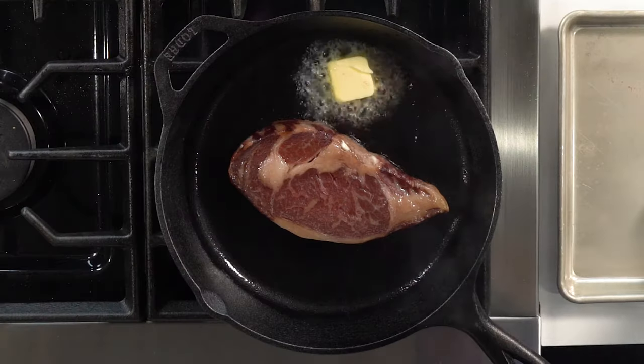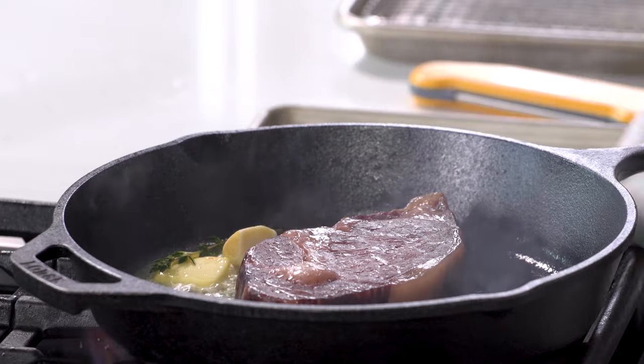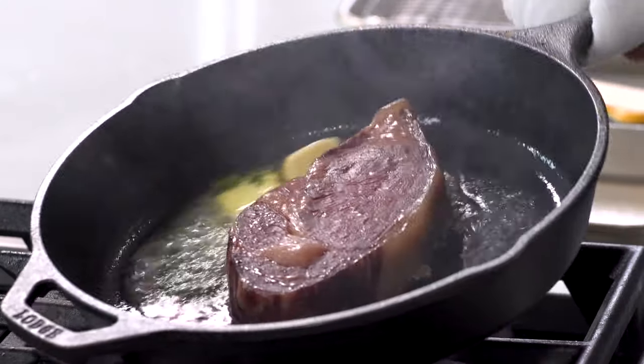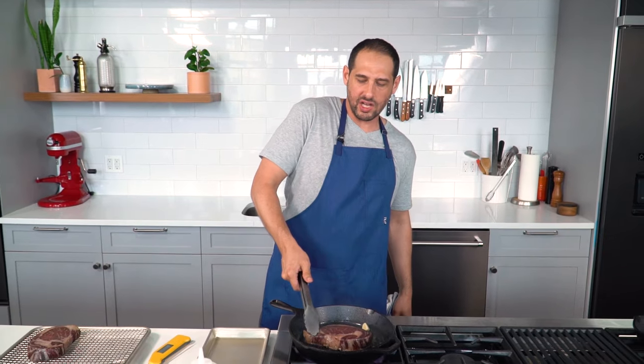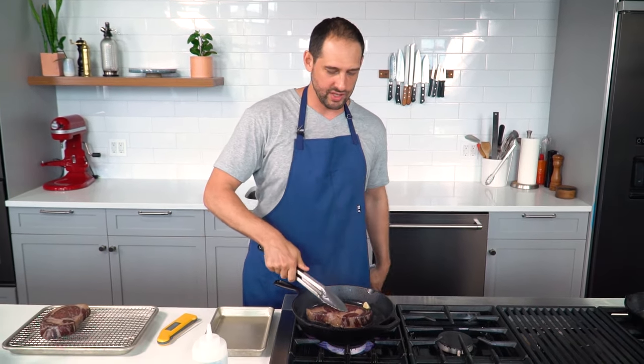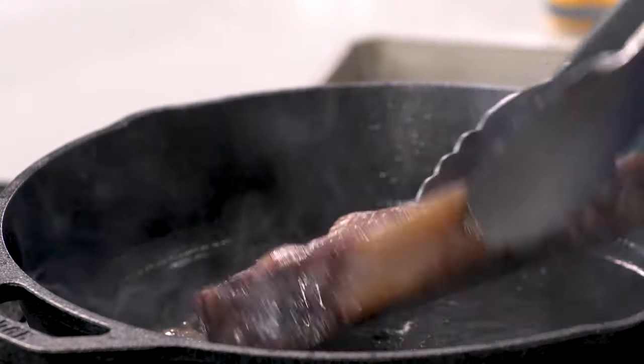Steak, butter, garlic, thyme. Swirl that around and press it down — make sure the steak is making full contact with the pan so you don't end up with a little raised portion that didn't get brown enough. About 45 seconds to a minute, really as quick as you can. Any longer and you might as well have just been butter basting in the pan the whole time, because you'll start to get that doneness gradient. Flip it.